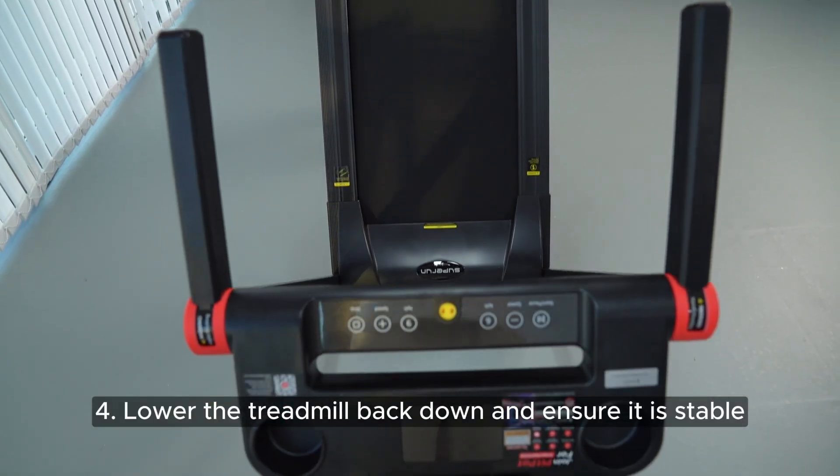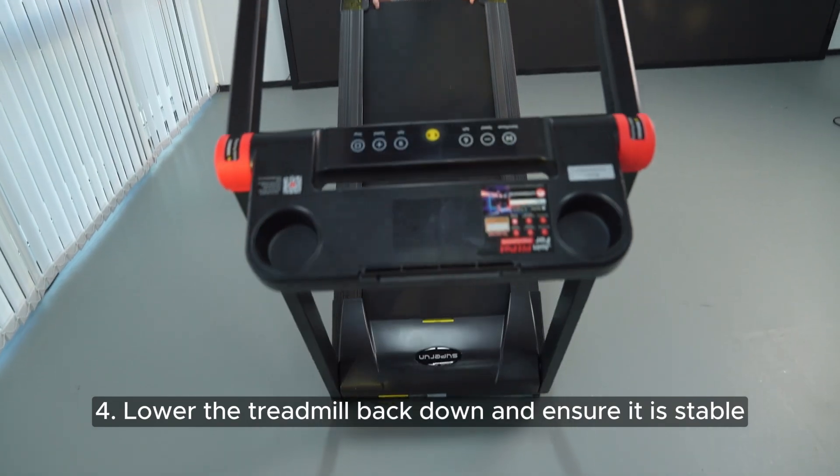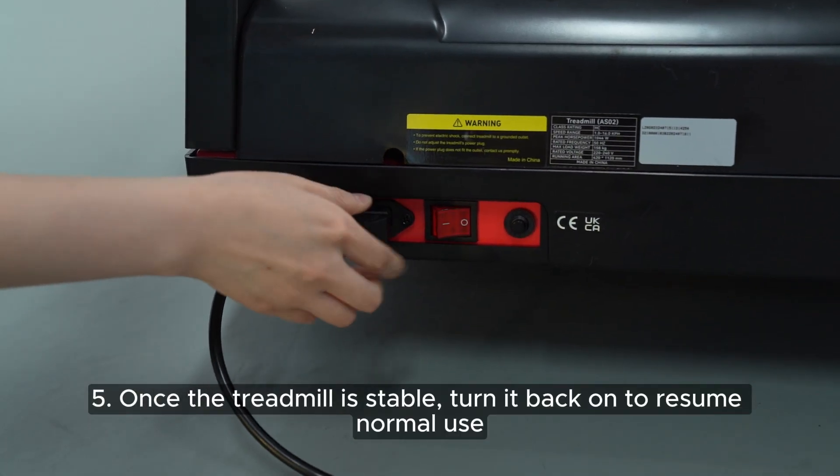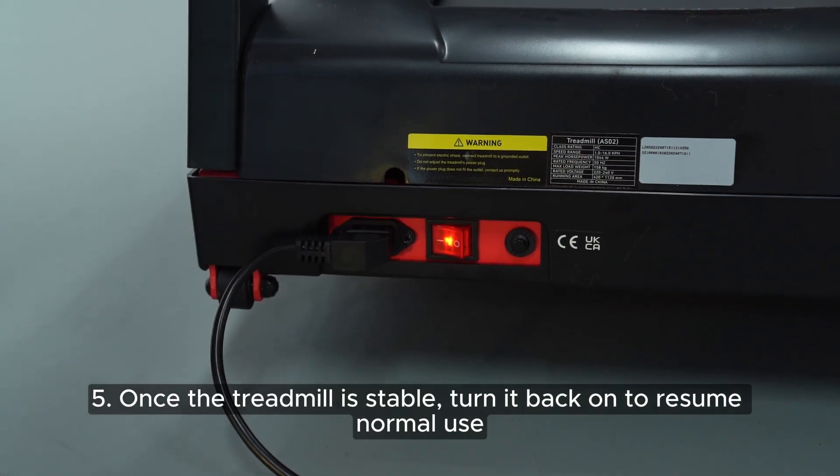4. Lower the treadmill back down and ensure it is stable. 5. Once the treadmill is stable, turn it back on to resume normal use.